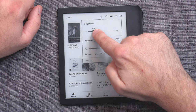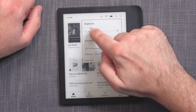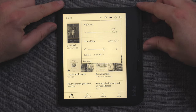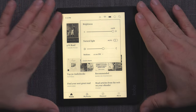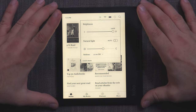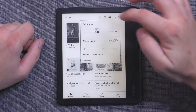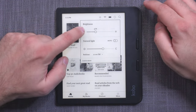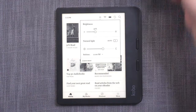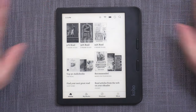The brightness level goes from very finely tuned super-low intensity — usable in complete darkness just before sleep — to very, very bright. The uniformity and comfort of this front light is remarkable. It's called Comfort Light for good reason: it's one of the most comfortable and most uniform front lights I have seen on a device, and it's among the best on the market.